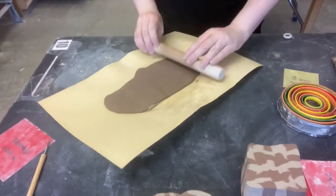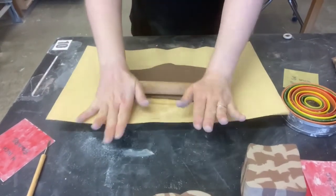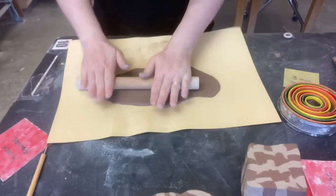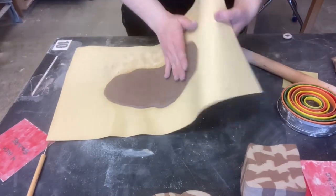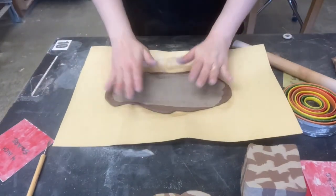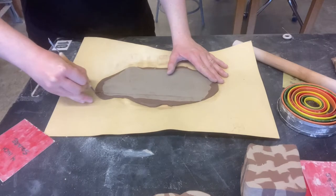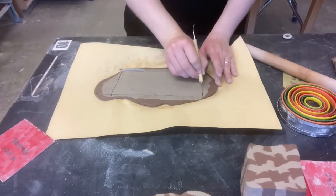I'm doing this on paper just so it doesn't pick up the texture it would pick up on canvas. If I did it straight onto the table, I'd have issues trying to pick it up. So now I've got this slab that's pretty well blended.